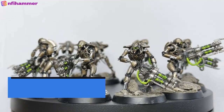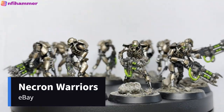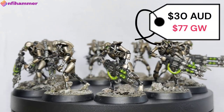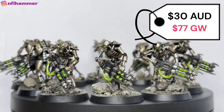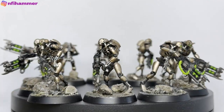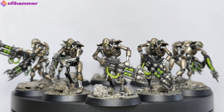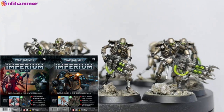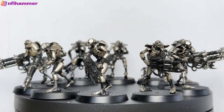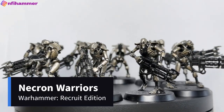The next thing I painted was more Necron Warriors — there are 10 here. I got these for $30 off eBay, which is pretty good value. They cost $77 on Games Workshop, but you can also buy Imperium Magazine issues 28 and 29 as a two-part bundle for $40. I also got another 10 which I haven't finished painting yet — it's in my shame pile.